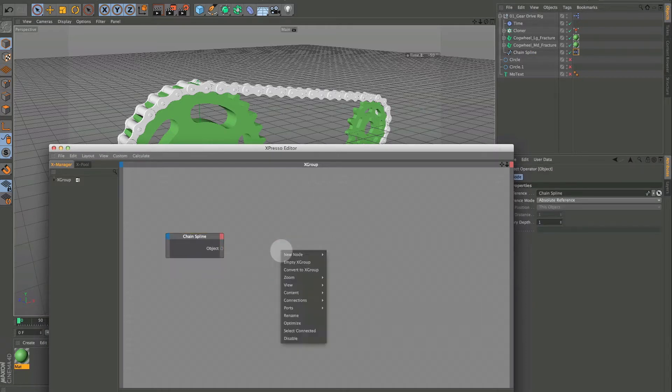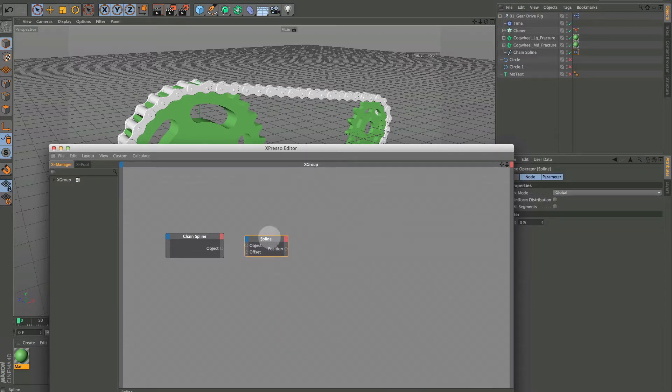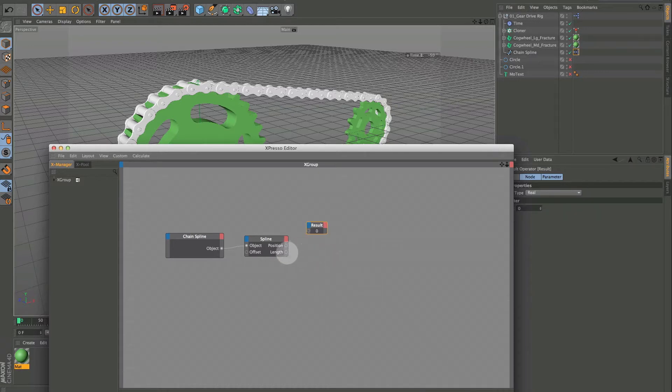Right-click, new node, XPresso, General, go down to Spline, and hook Object to Object. We don't want the position — we actually want the Length. Right-click, new node, XPresso, General, and get a Result node, and that's going to give us our length.